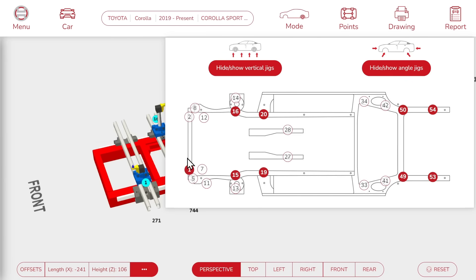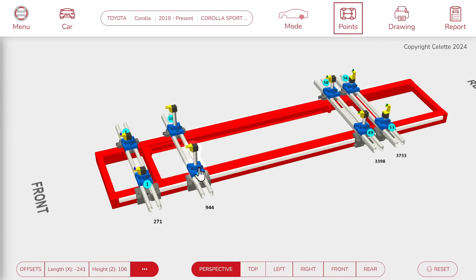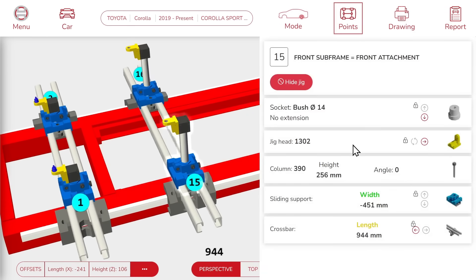Let's add a couple more jigs in the front. Now we can click on a jig on the 3D view. And here, we can see all the parts required to build this jig, and all the values to adjust it: position on the bench, slider values, piston, jig head, socket, adapter, etc.